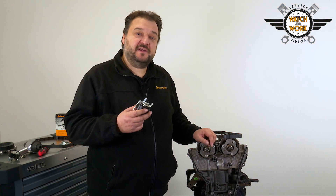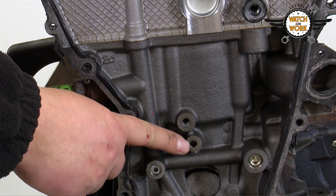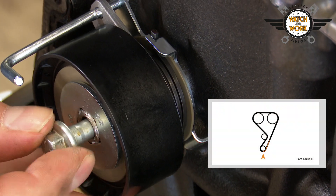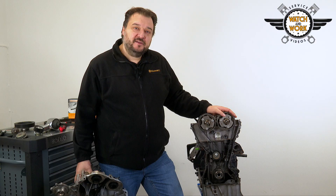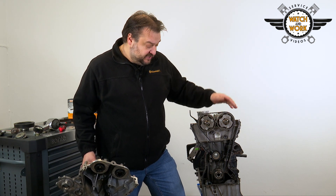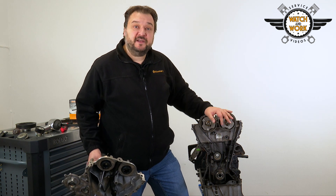When replacing the tensioner pulley, you need to fit it in a specific position. There is a small lobe here that has to be inserted into this borehole. You can now fit the timing belt, starting at the crankshaft, then moving in a counterclockwise direction before pulling out the cotter pin from the tensioner pulley to tension the belt. The timing belt is now tensioned. You don't have to make any further adjustments, as the tensioner pulley works automatically. If the timing belt has been set correctly and the cotter pin has been removed from the tensioner pulley, everything will be set as it should be.